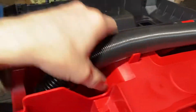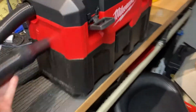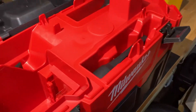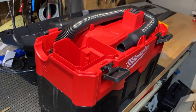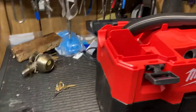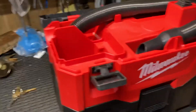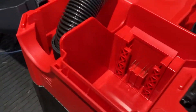This isn't really a review, but this pops off. What I like is that this hose can stay inside. I have another shop vac — I've got seven of them — and every one of them, the hose is always sticking out on the end, always getting stepped on, kinking right at where they hook up.